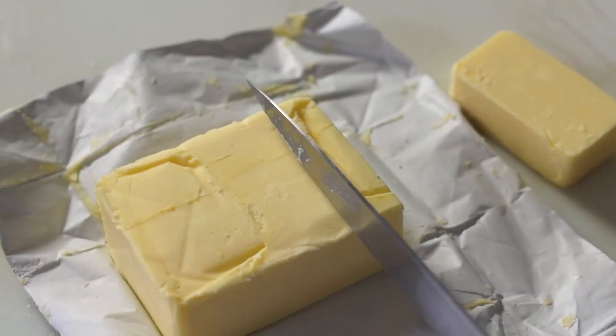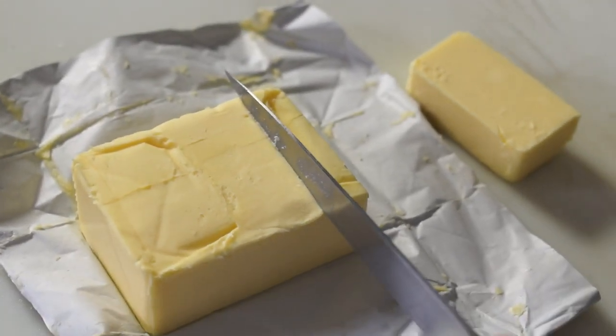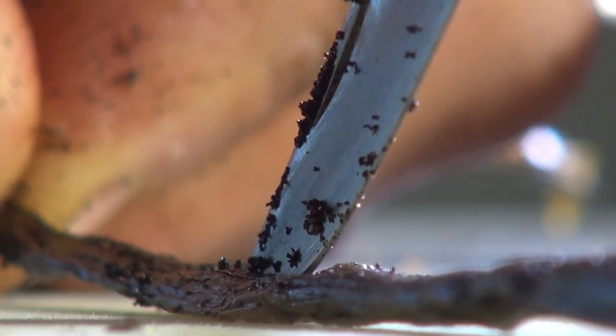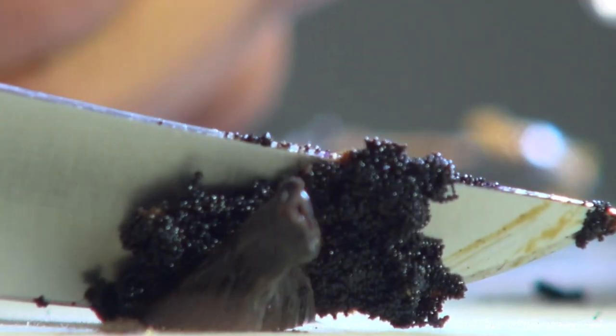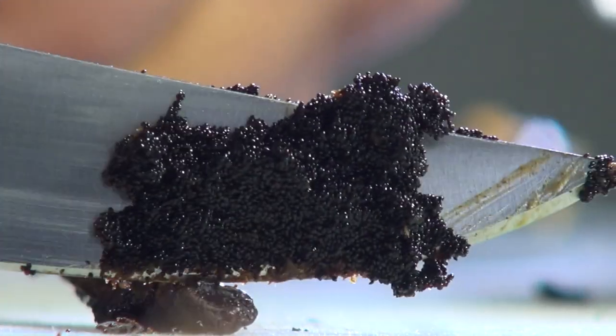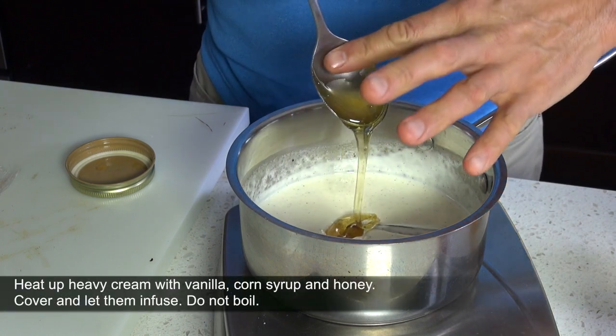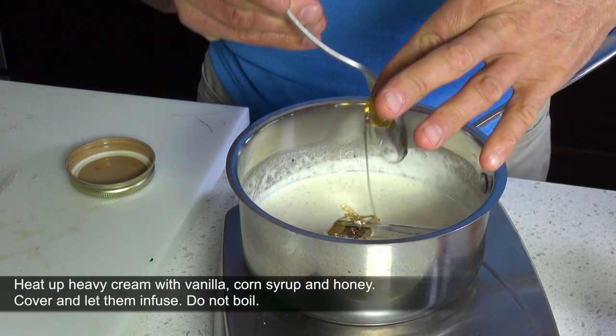For the ingredients, get the best salted butter you can find, like Irish butter. Next, scrape a vanilla bean and heat up heavy cream with vanilla seeds and pods, corn syrup, and honey. Cover and let them infuse.